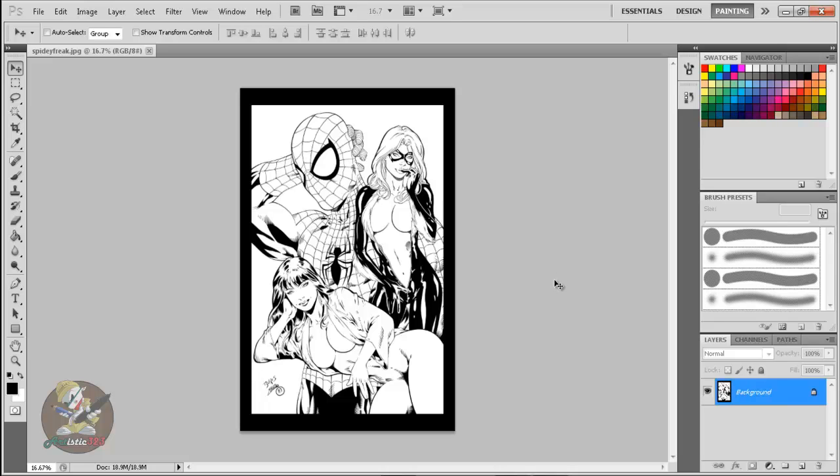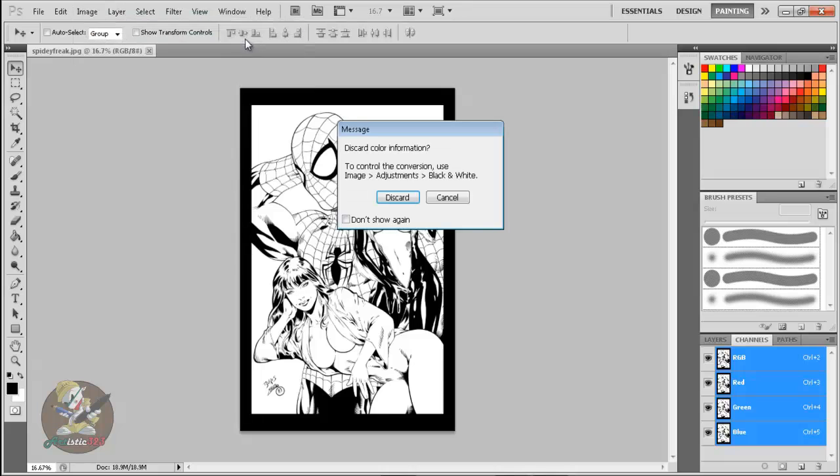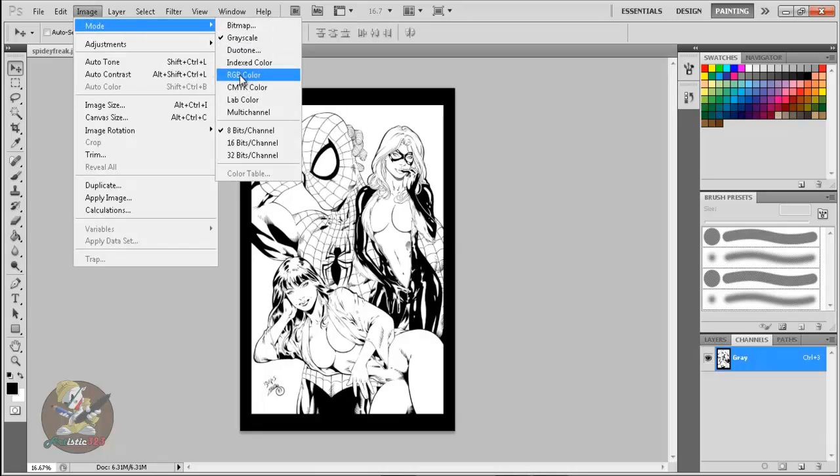It's the exact same method as the first video, but we're not going to change it blue — we're gonna keep it black. Go to Channels. If you're new, I explained everything in the first video. Sometimes when you find an image on the web it won't be in RGB — it might be in grayscale — so you might only see 'gray' in the Channels panel and no RGB.